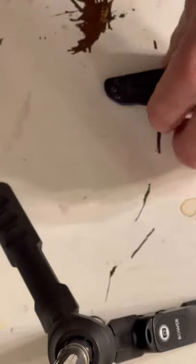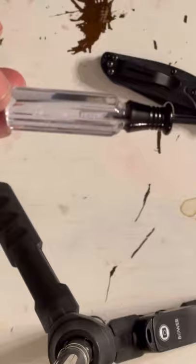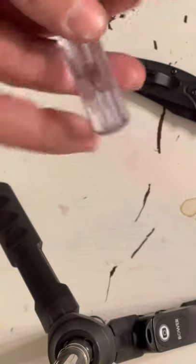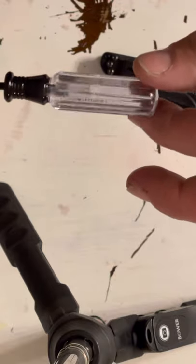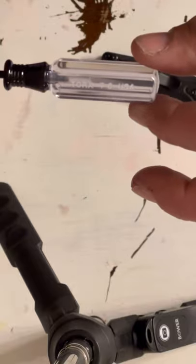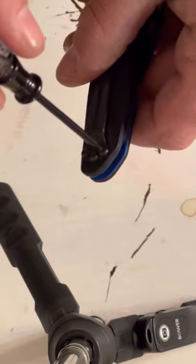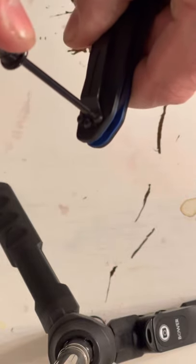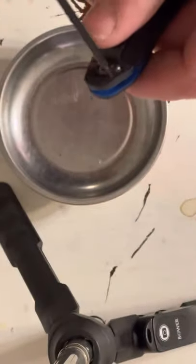First thing we're going to do, we got our little T6 Torx driver here. That's what we're going to use — that's what fits these screws. This is pretty straightforward, just taking these screws off. I got a little magnetic bowl here, we're going to put the screws in.